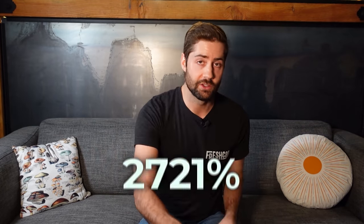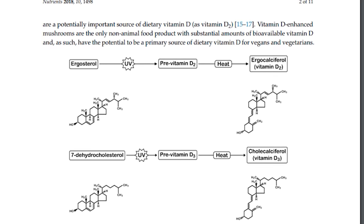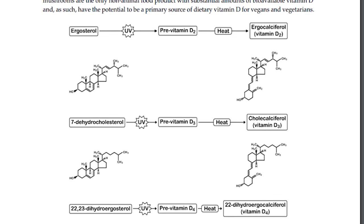You might be surprised to hear that a lot of the vitamin D used for supplementation is actually produced from sheep's wool. You also might not know that mushrooms, depending on how they're processed, can be an insanely good source of vitamin D. Just like UV light helps our body create vitamin D, the same thing happens with mushrooms — button mushrooms contain something called ergosterol, and when that is exposed to UV radiation, that ergosterol turns into vitamin D. And it's not just a little bit — it's actually a lot.